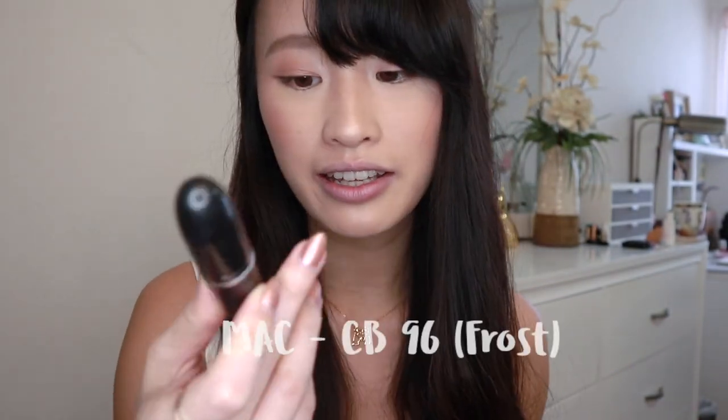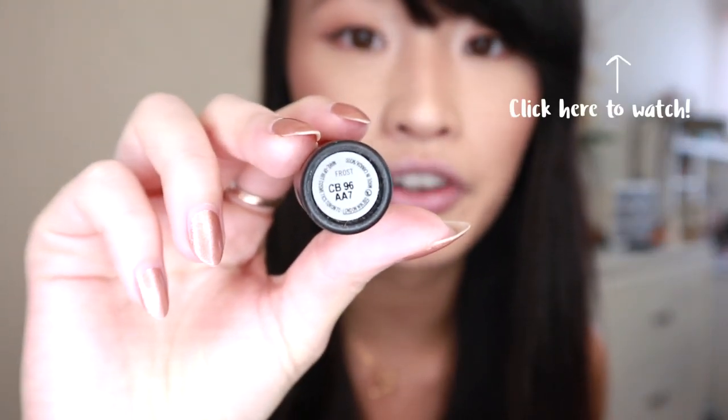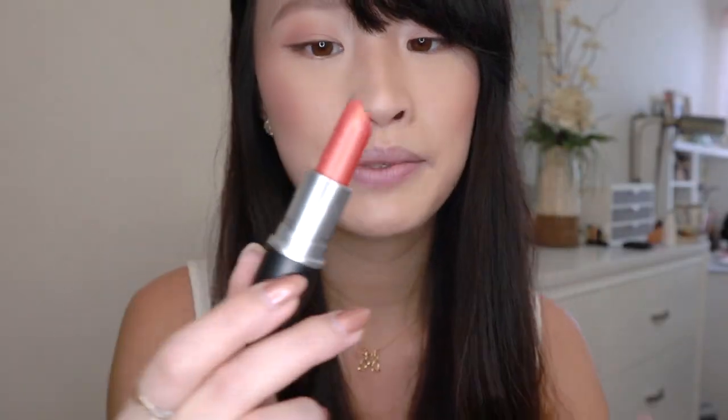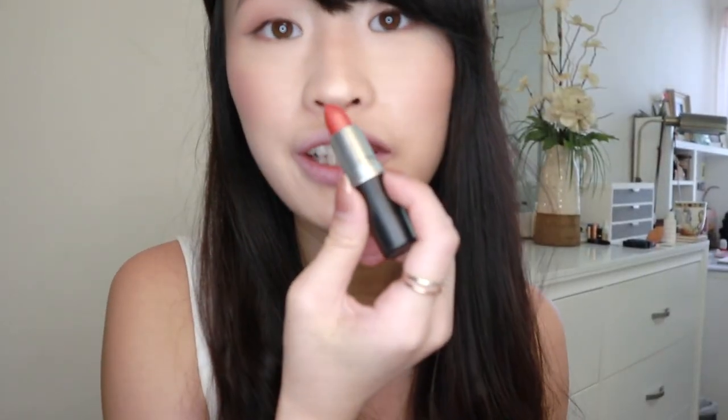I look like I'm sick in a Korean drama. So the first one is from MAC — it's their CB96. I actually used this one in my last video for my peachy makeup look. It's like a metallic orange color, it's so beautiful — the mermaid lips. You can see that metallic texture, it's so pretty and it smells really good too. I feel like most MAC lipsticks smell really good.